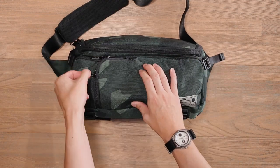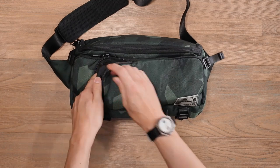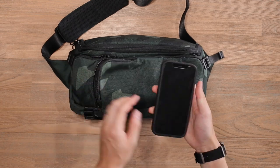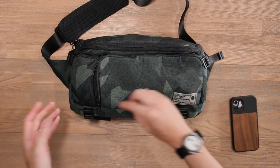On the front, there's a quick access compartment for your phone or sunglasses — probably better for a phone since it's away from a crush zone. It features a fleece-lined compartment where I've stored my iPhone 12 with a Moment case, and it uses the entire dimension so there's plenty of space for whatever phone you have.